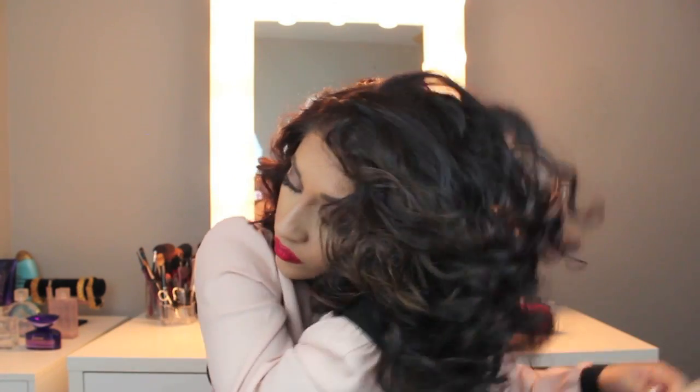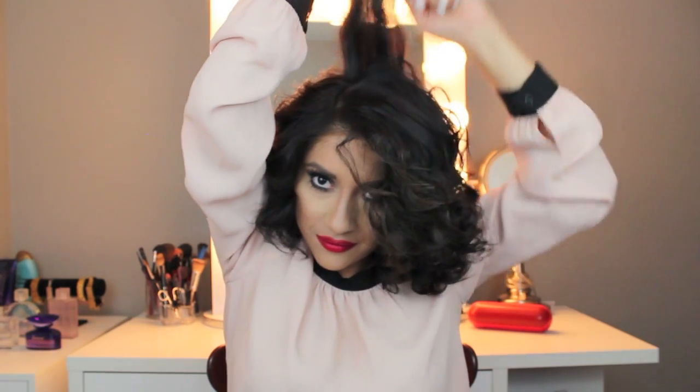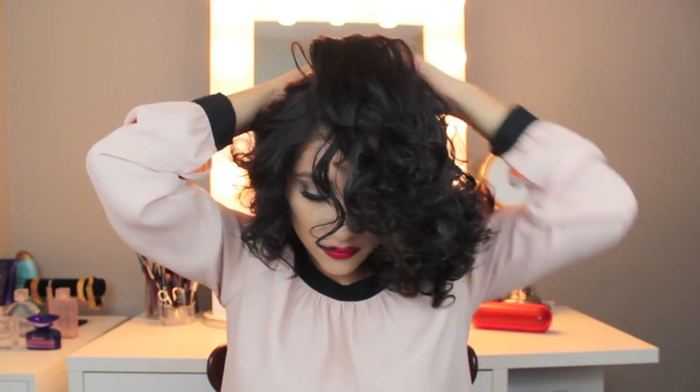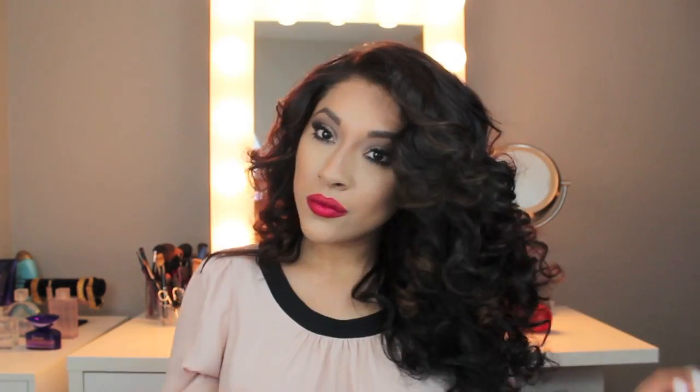After I scrunch it up to make sure all the curls are going to hold and to give it some extra volume, I do the exact same thing on the other side — a few sprays, teasing, then flipping. Spray, tease, flip. Then I do the exact same thing in the back of my hair. Keep in mind, if you're not a big hair fan, I wouldn't even tease — just run your fingers through the hair, maybe scrunch it a few times, and give it an overall spray. And our look is officially complete — this is how I achieve my voluptuous curly hair!